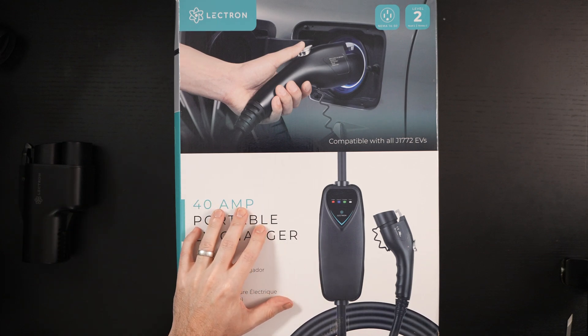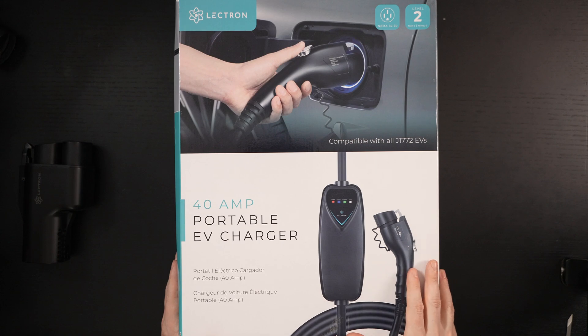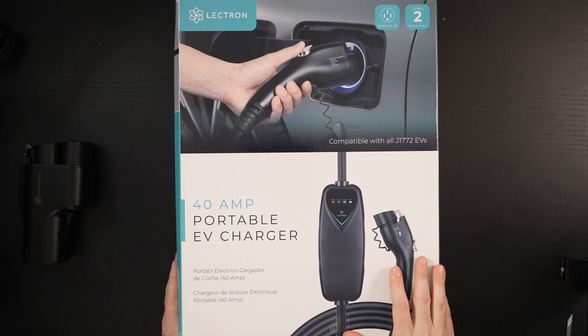Electron also sent this over — I'll call it a welcome package of sorts to the EV realm, because I did just get an EV recently. These are just staples you want to have, and more than one in my opinion. One for the vehicle — most EVs come with one, but they're usually the least desirable power delivery systems you could get. That's where third-party manufacturers step in, giving you many different price points, options, and features. We're going to find out what this budget-friendly offering from Electron delivers.